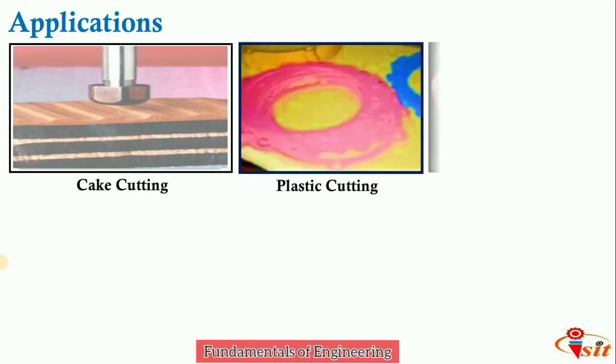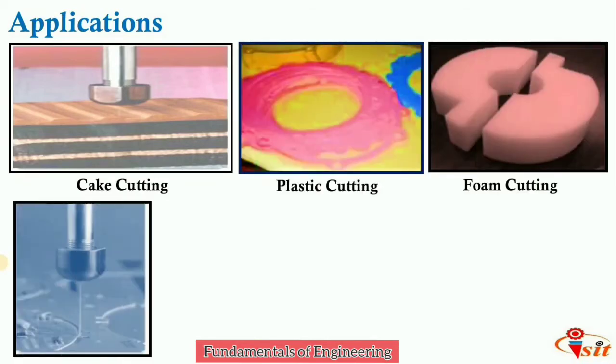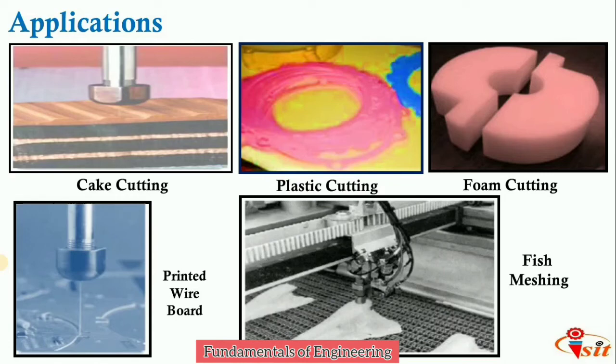Water jet machining is used in cake cutting, plastic cutting, and foam cutting. It can also be used to manufacture printed wire boards and is used in fish processing machines.